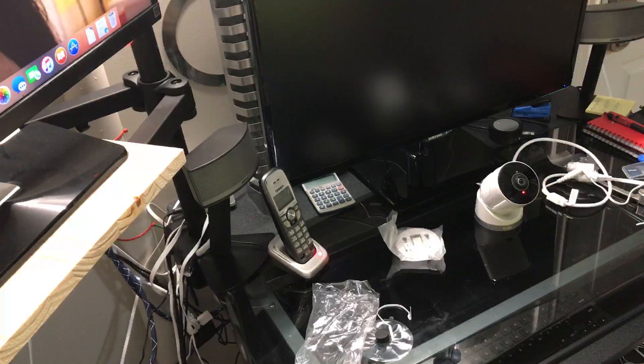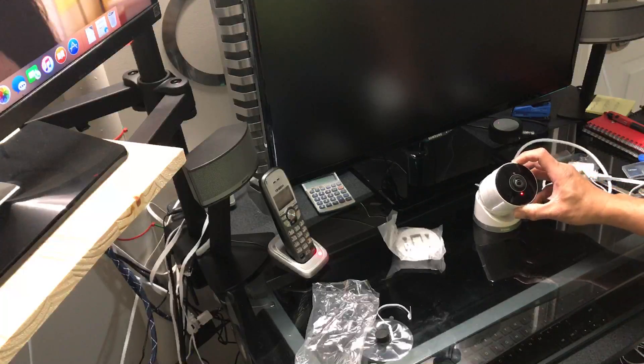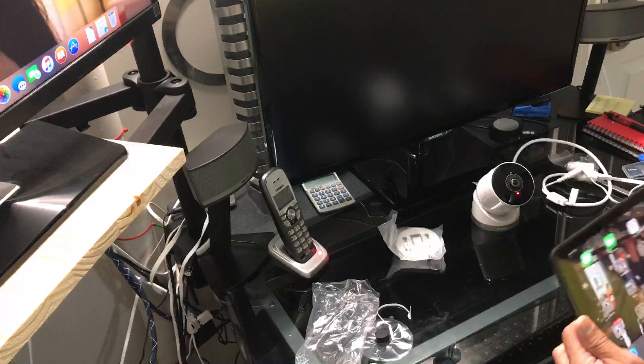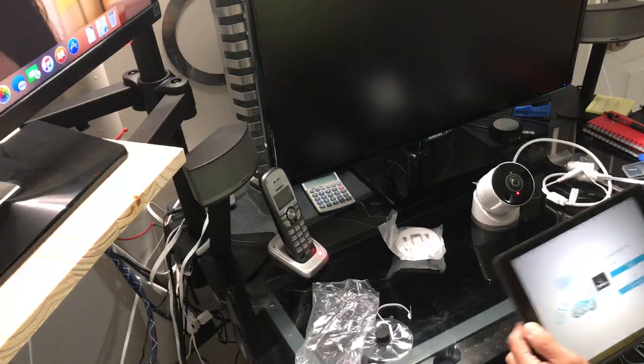If you don't have a MyD-Link account, you have to create one. It's easier to configure and connect the camera through the MyD-Link account, and it's free to create.